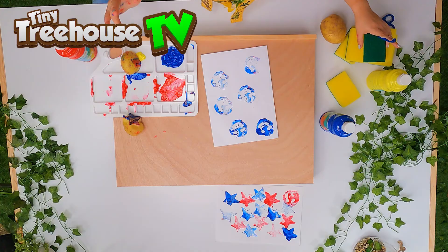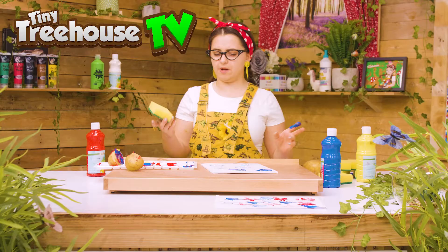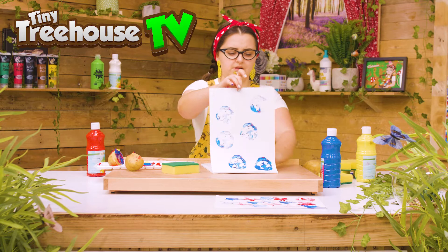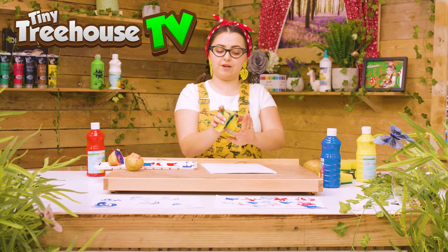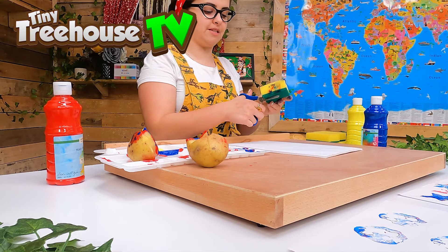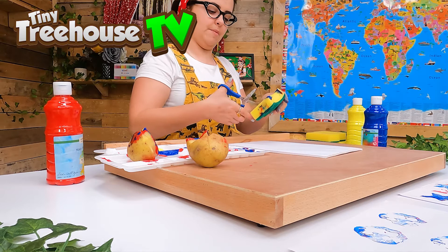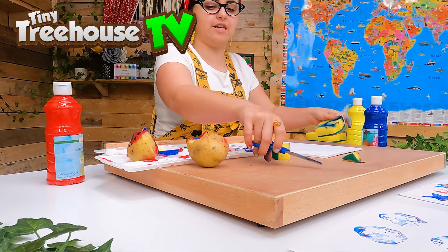So we have used our potato so far, but we can also use other things such as this sponge. We'll use this sponge to clean my finger first of all, because that is one of the uses of the sponge! But we can also use some scissors — make sure we get the big people to help us to cut out some shapes. I know what shape I'm going to do first. The sponge has got a different texture to a potato — it's really bouncy, whereas our potato is quite hard and not as bouncy.